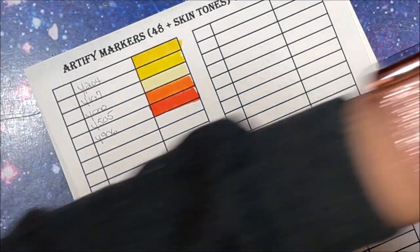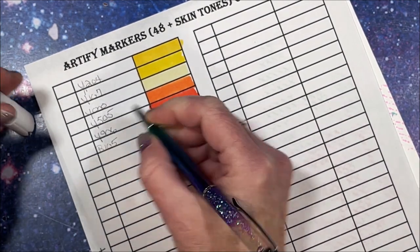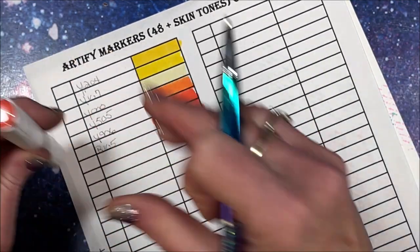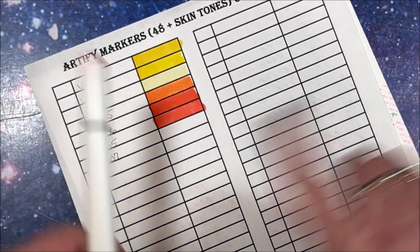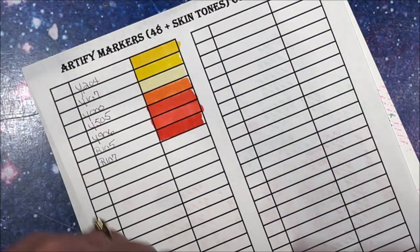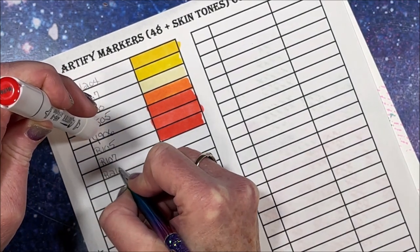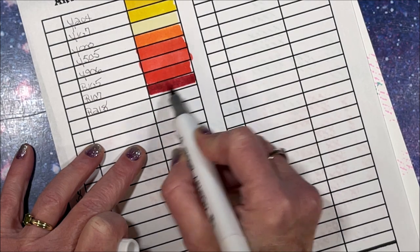We have R105. I do like these plastic cases much better than those cloth ones. R107 - these very much remind me of the Ohuhu's. That's a pretty red. We have R218, a nice dark red.